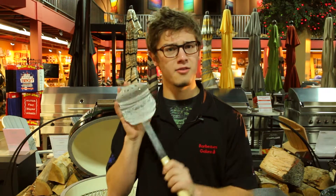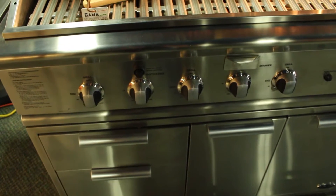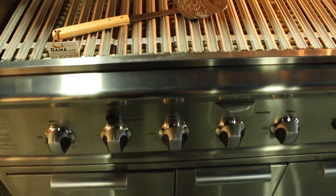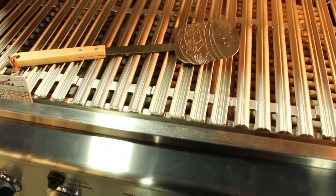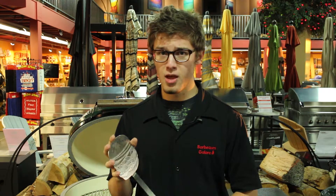Another thing about this — for the heavy grade of stainless steel used for it, it does not wear, and with a nice wooden handle on it, it makes it last that much longer, as well as it doesn't heat up that much, so you don't burn your hand. This has been a Barbecues Galore holiday gift idea. Hope you enjoy all the items and have a happy holidays. See you next week.